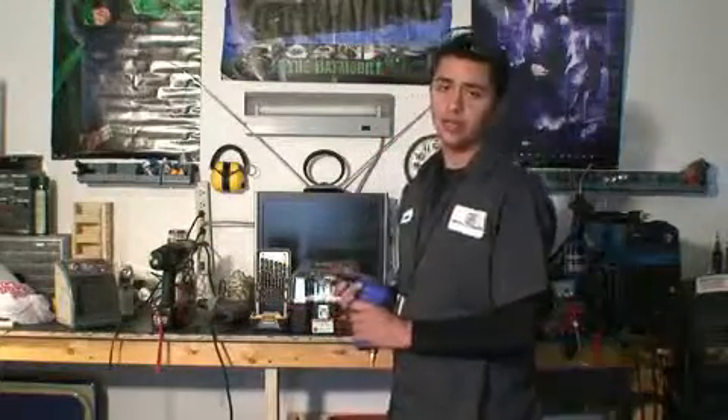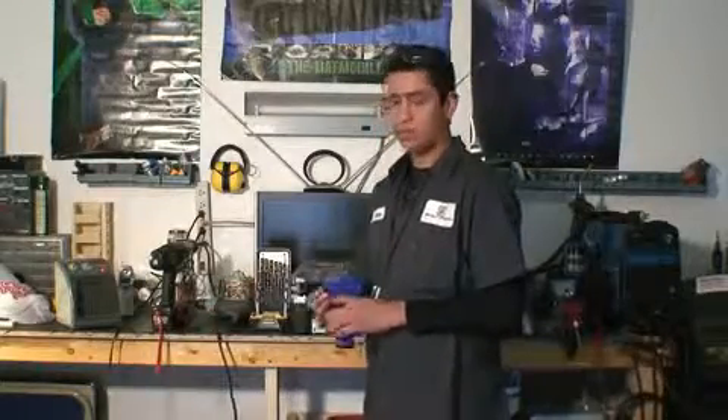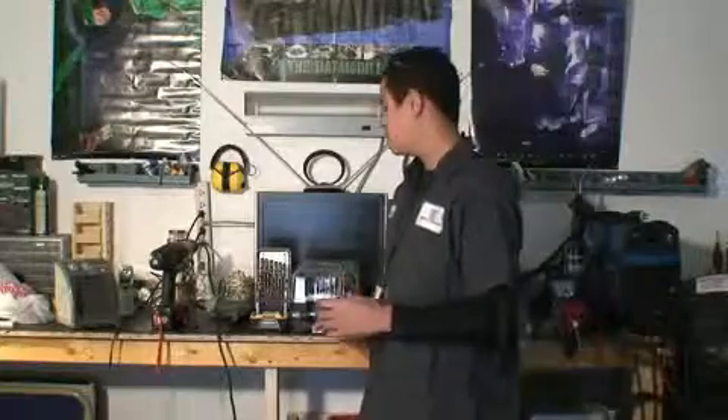And also you can use the air one. It's the same as the corded one with the key chuck, so it'd be the same process — just make sure you have good air pressure in your tank. And also make sure you have your safety glasses on, because you don't want any bits or anything breaking and going into your eye.